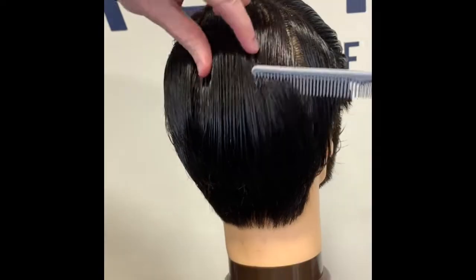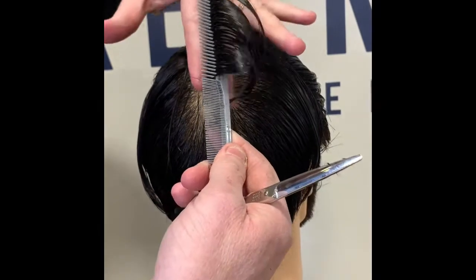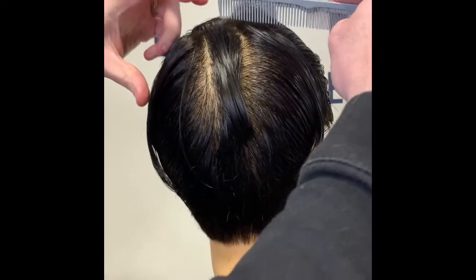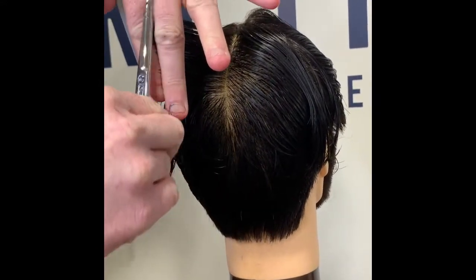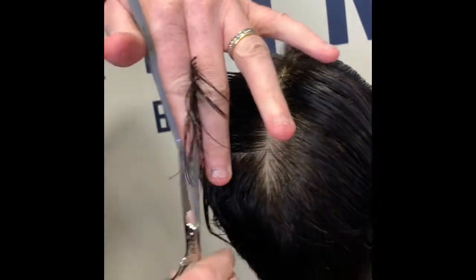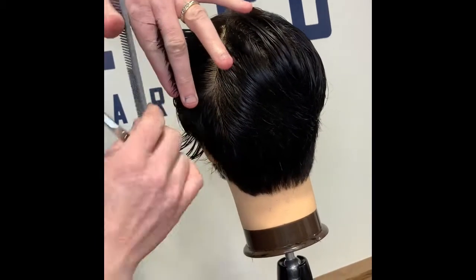Now we're going to move on to the top area. The first part we're working on is the crown — we need to connect the crown into our back section. We're going to take vertical sections, leaving a little bit more length towards the top. Divide that section in half, then work across with nice small sections, using our guide from underneath the previously cut hair, leaving a little bit more length towards the crown by angling the fingers out slightly — almost like a triangular shape.